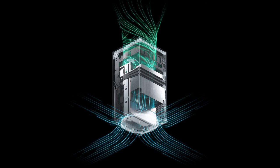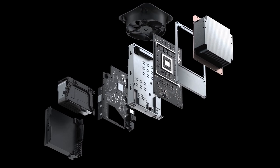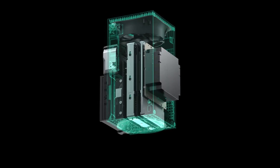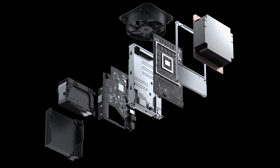Keeping the console cool and quiet. Even if you look at the video, you can actually see the fan — it's kind of a big fan on top of the console. It sucks the hot air out, and you can see there's an intake of air from the bottom. But this is not all.